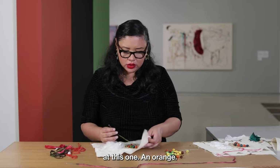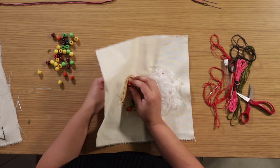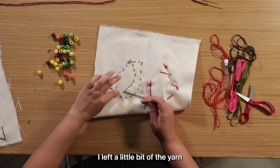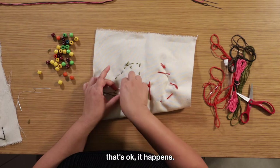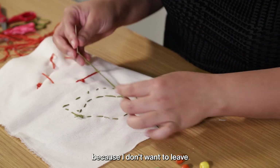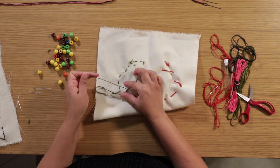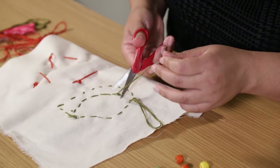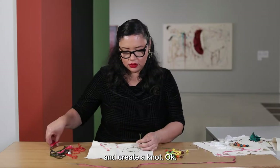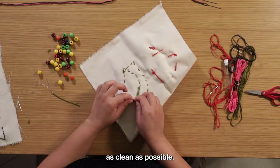I'm going to leave it at this one in orange — I started with orange and I'll end with orange. This section is done. I left a little bit of yarn in the back, which I was trying not to do, but that's okay, it happens. I'm going to cut it and create a knot, because even though this is the back of the project, I still want it to be as clean as possible.